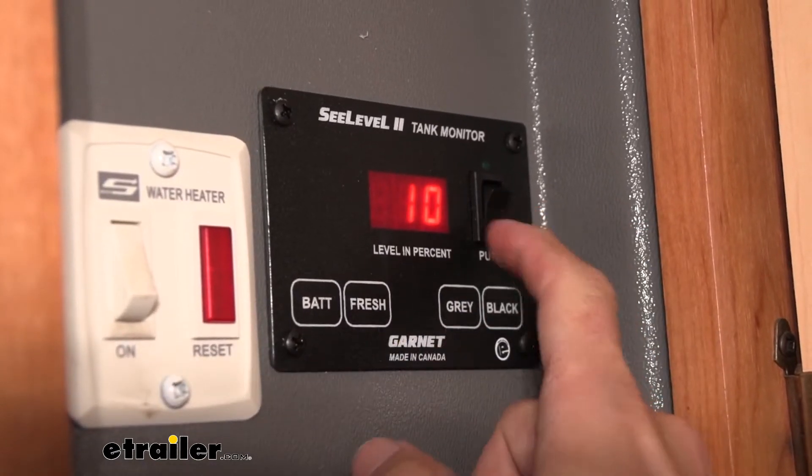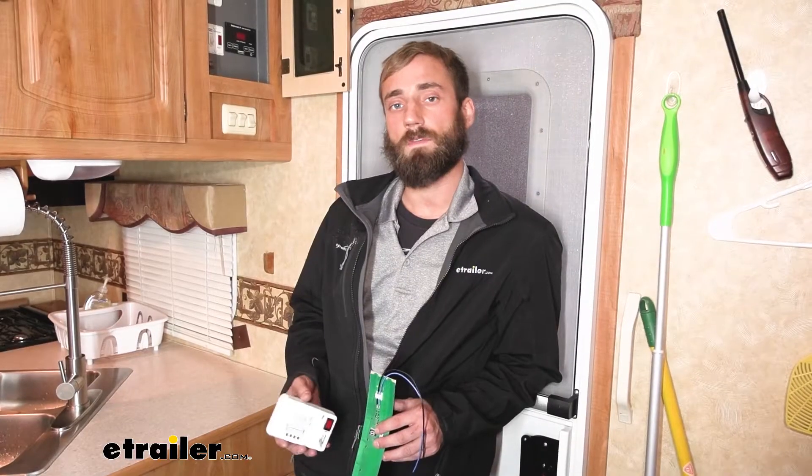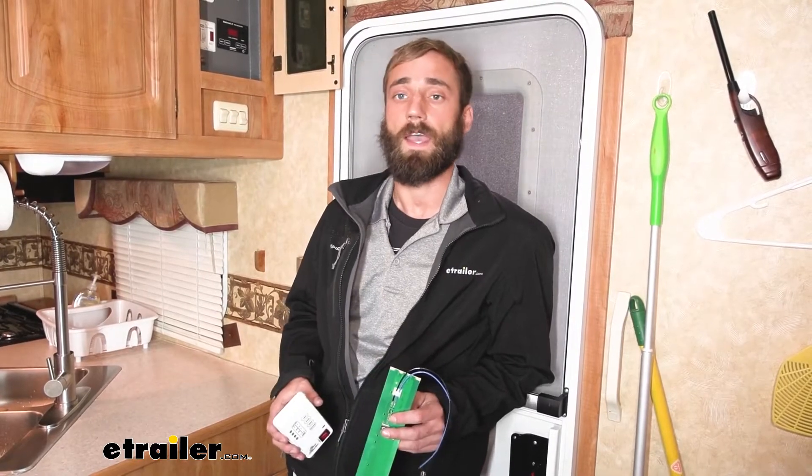Kevin here with eTrailer, and today I'm going to be showing you how to install the C-Level RV tank monitor system. The C-Level tank monitoring system is going to give you a more precise reading of what your tanks are actually at.